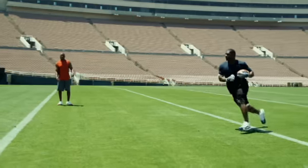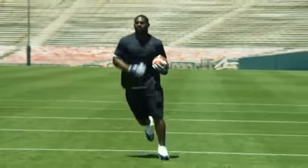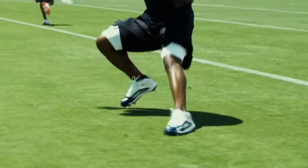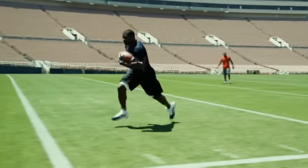So remember these four points when you're trying to do the spin move: the first is ball position, the ball being in the outside arm away from the defenders. The second, come to balance when you get ready to do the spin. The third is the shake and spin. And then the fourth, clear to the end zone. You do these things, you're going to help your team win a lot of games, and you're going to become champions.